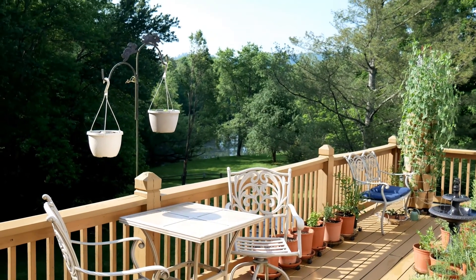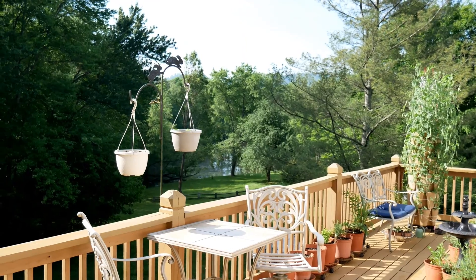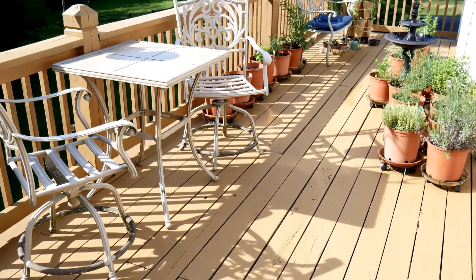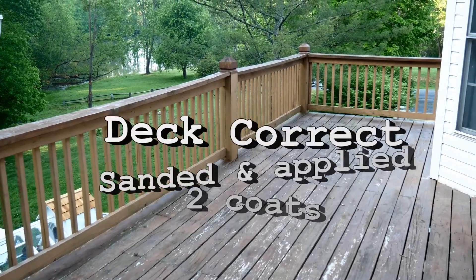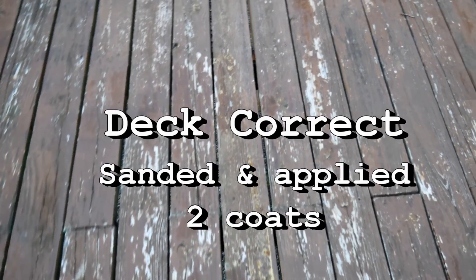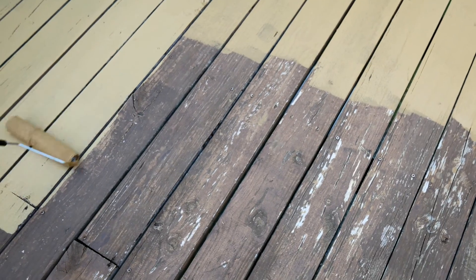It is the first week in June, a beautiful morning at about 9:30 a.m. We resurfaced our deck — it was in terrible condition — so we got something called Deck Correct at Ace Hardware and got busy out here. Now the deck feels nice, fresh, and clean, and I'm so thrilled about it.